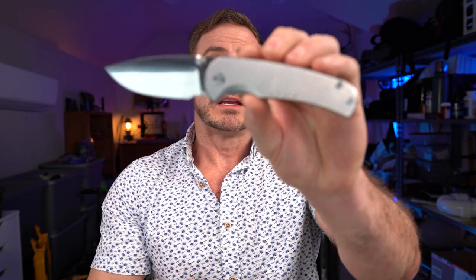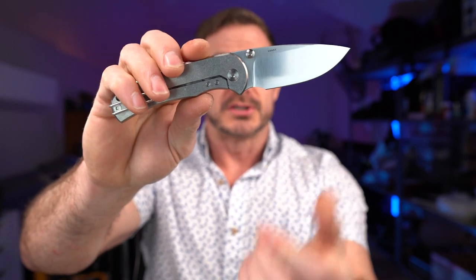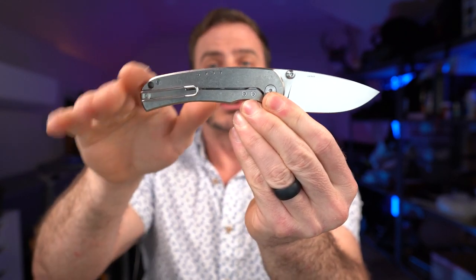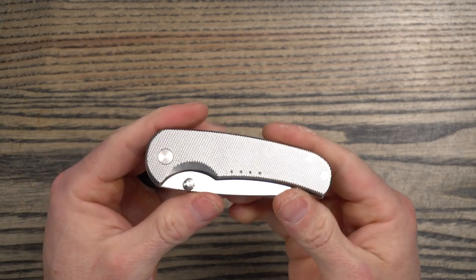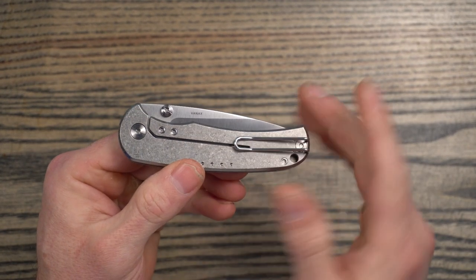So again, aesthetically, this knife really appeals to me. It's got some nice curves. It really reminds me of the Native, just due to the front finger choil and the finger grooves. Nice arched back. It's very comfortable to use. It's really nice looking both open and closed, and I like that clean look. They've done a good job with that.